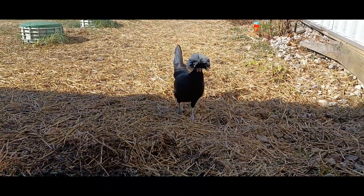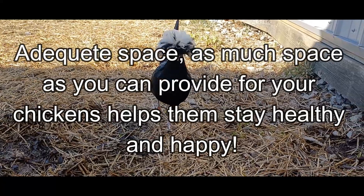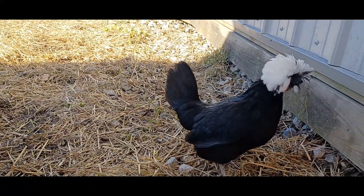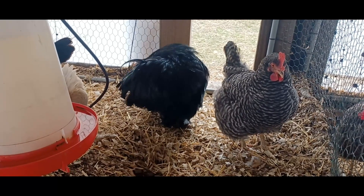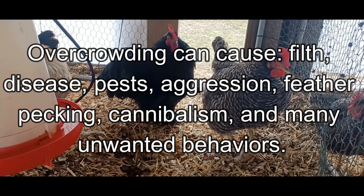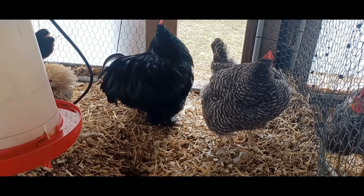Having adequate space for your chickens contributes to their overall health in substantial ways. Not only does having adequate space contribute to inter-flock harmony, but it also prevents squalid conditions that result in filth and disease and things like aggression, feather picking, and cannibalism. All of these things can be linked to not enough space, so it's very important to have adequate space for your birds.